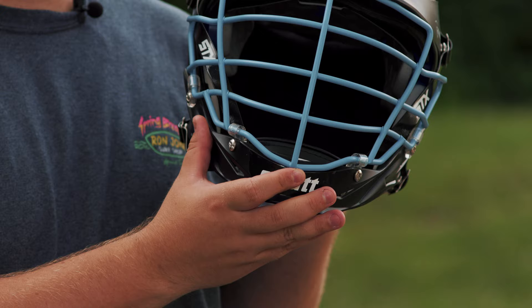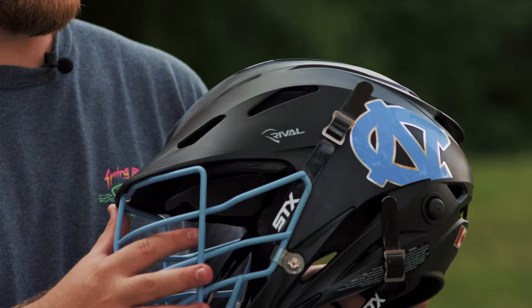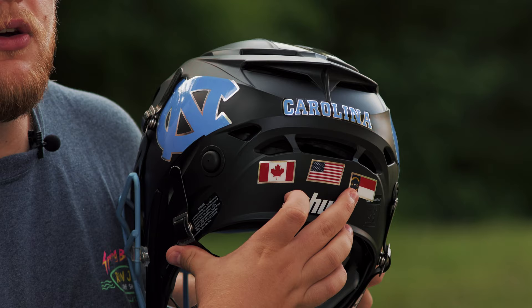What's also really nice is that the chin is matte black as well. It is a complete smooth transition from the shell to the chin, which is actually a really nice touch. Not a lot of people would notice that on the back, the decals have that same chrome silver alongside the Carolina right here. And then it has the national flags of Canada, the United States and North Carolina.